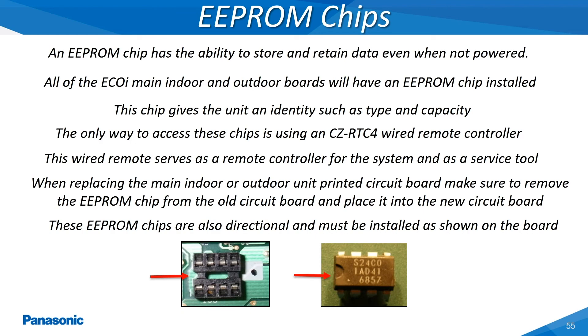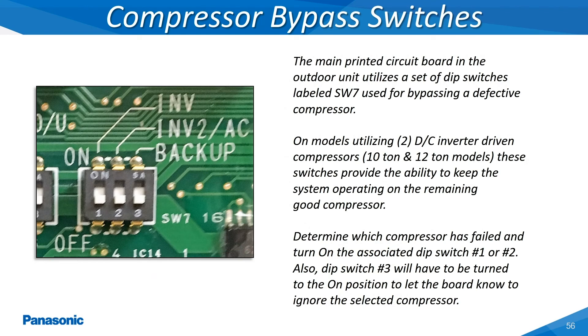Located directly onto the main outdoor unit's printed circuit board are a set of three dip switches labeled as SW7. These dip switches give the servicer the ability to bypass a bad compressor while still allowing the system to operate on the one remaining good compressor. The number three dip switch must be turned to the on position to enable this feature. Then select the compressor to be bypassed by moving its associated dip switch to the on position on the remaining two dip switches.